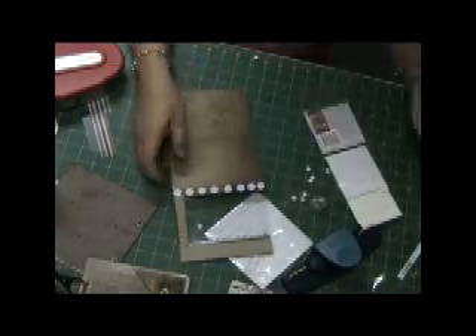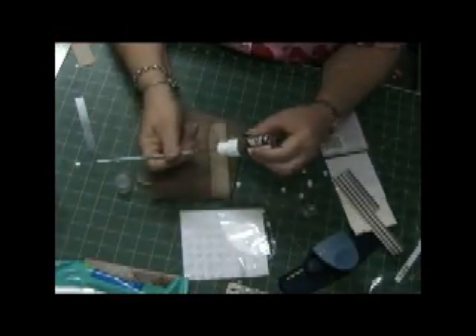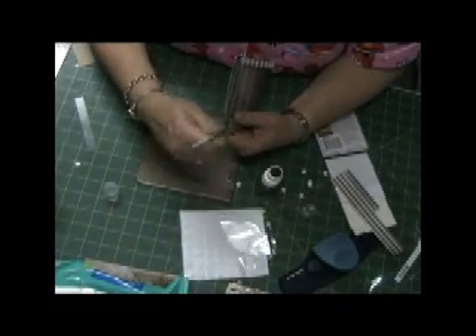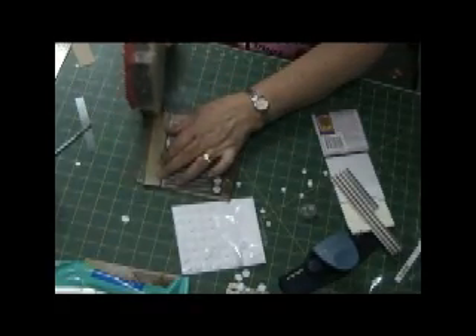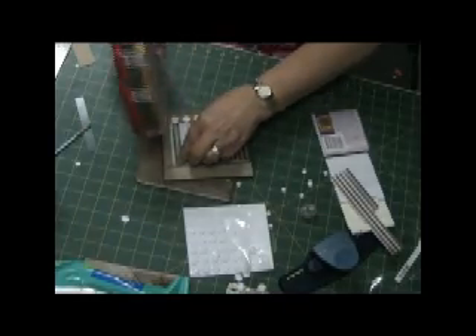Going over the edges with the espresso ink, and now also painting those outside dimensional squares with the Adirondack dabber. Now I'm about to glue down that entire piece to the page.